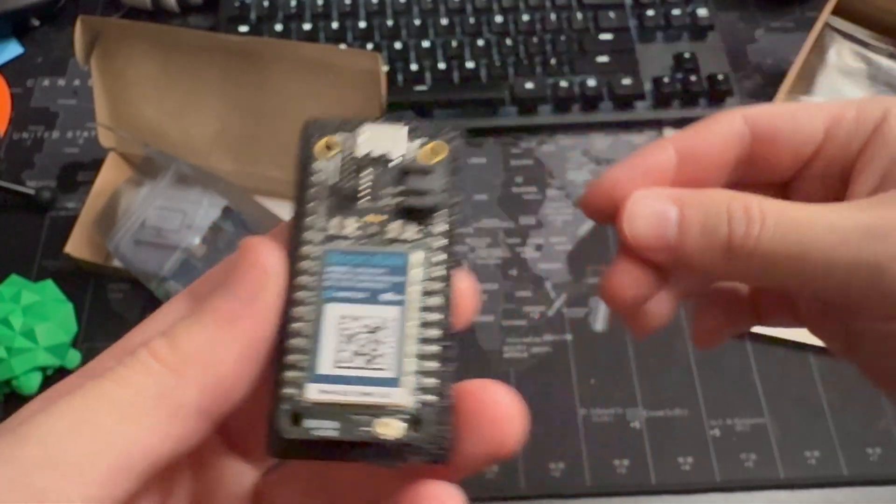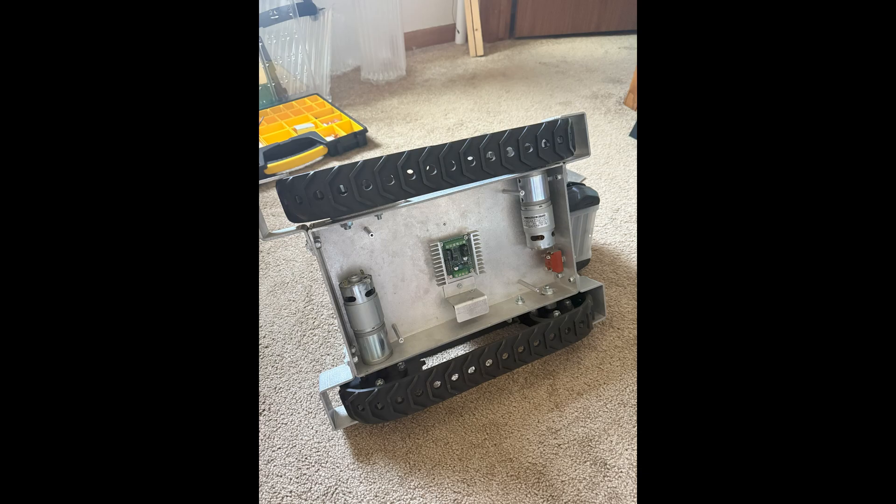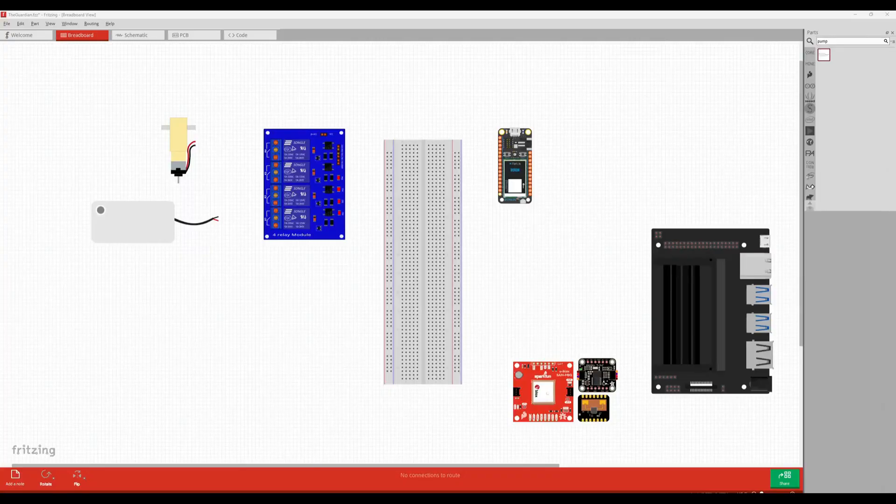I originally wanted to 3D print my robot chassis — a tracked version. Luckily one of my previous co-workers had a chassis he wasn't using anymore, and I just inherited it for free, which is super helpful. Shout out to Alex for that.